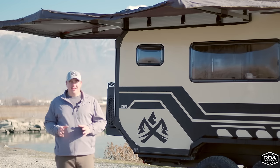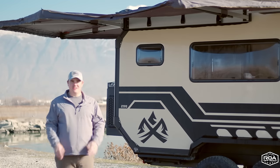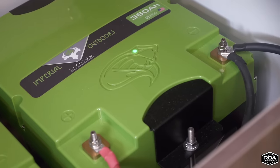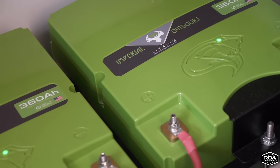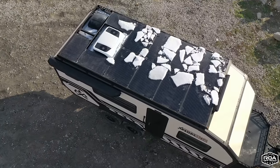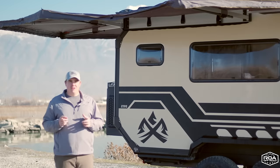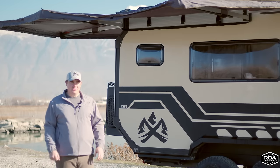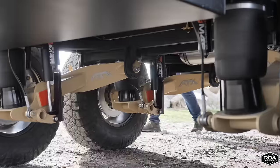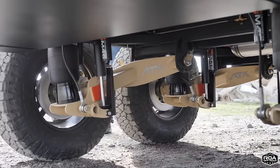What makes this trailer unique? First, it's built in America. We could talk about its off-grid capability — over a thousand amp hours of battery and 1,240 watts of solar — but I want to start with what I think makes it really special: these tires and the Cruise Master suspension behind them.